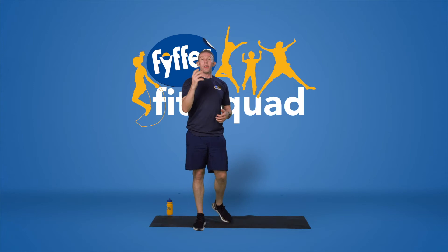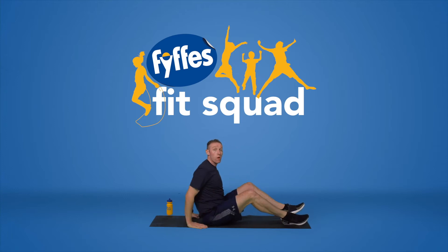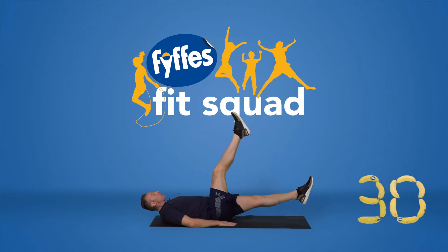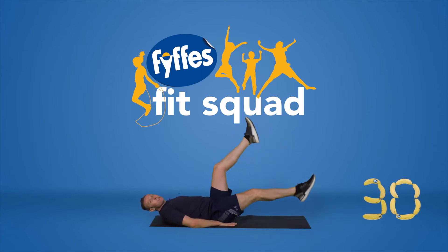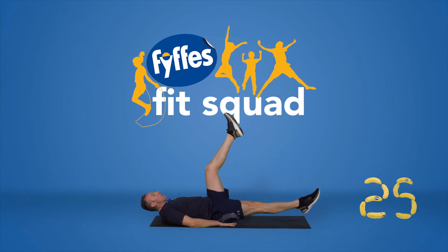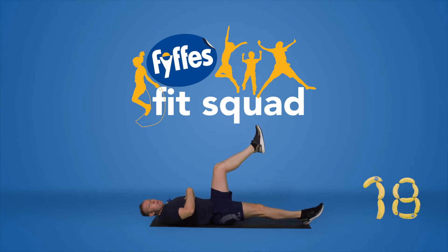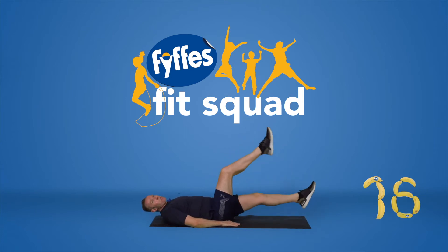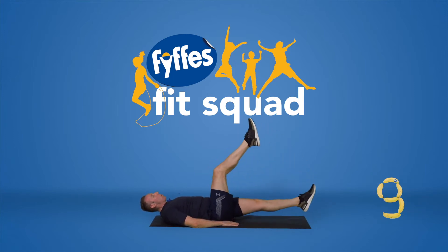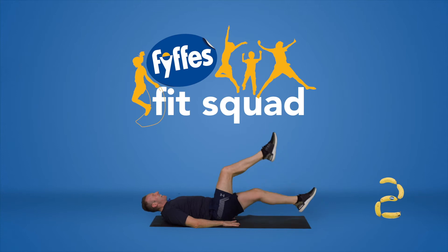So here we go — sixth and final exercise. This one's called a scissor kick. I'm going to go down onto the mat and work my core muscles. I'm going to go flat on the mat, hands are going to be underneath my bum, and I'm doing a single leg raise scissor kick. Three, two, one, let's go. Feet are up in the air and I'm alternating them, slight bending of the knee. Feeling the burn on my stomach muscles. Come on, it's our last one, keep working. Feet up, don't drop the heels. Five, four, three, two, and one.